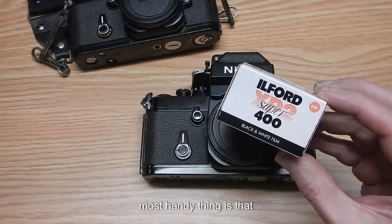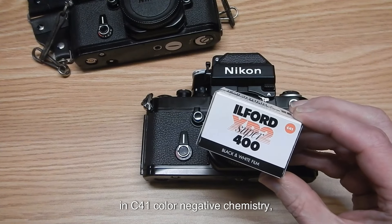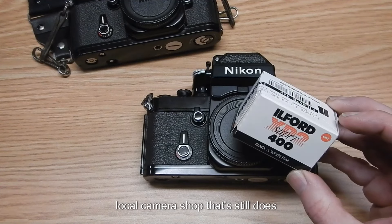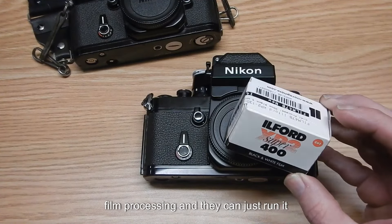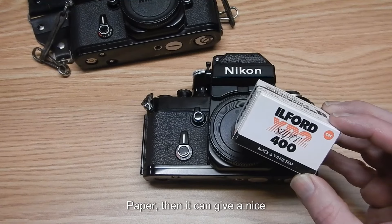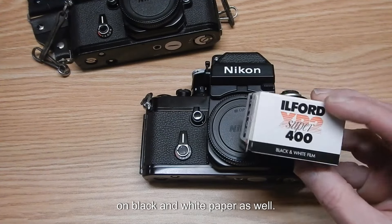The most handy thing is that chromogenic films such as this can be developed in C-41 color negative chemistry. You can drop off your exposed roll at a local camera shop that still does film processing, and they can just run it through their machine and give you black and white prints back. If printed on color paper, it gives a nice sepia type of tone. Otherwise it can be printed on black and white paper as well.